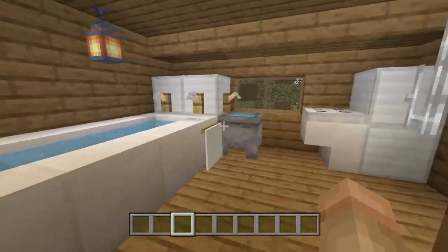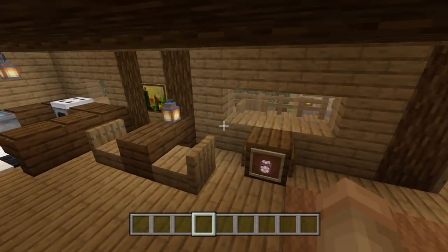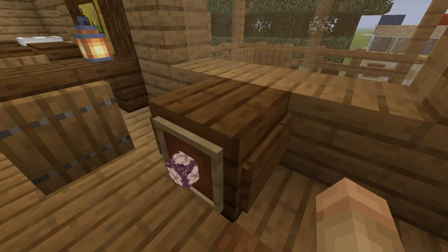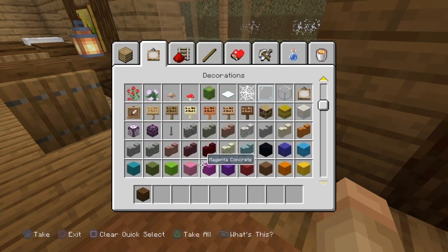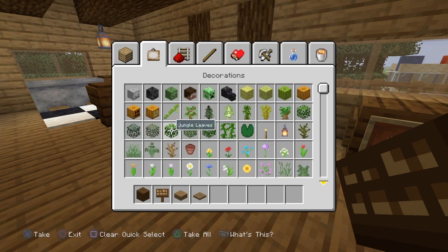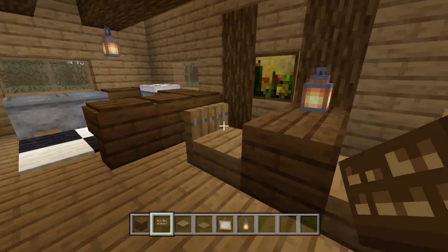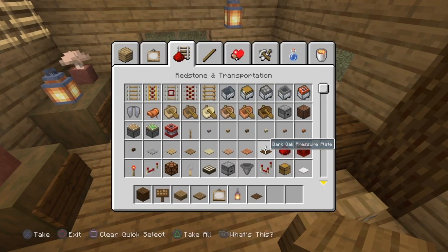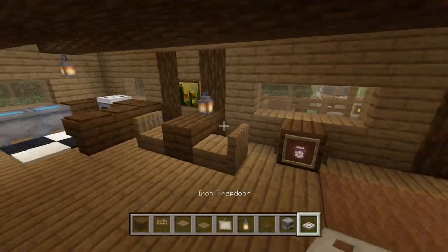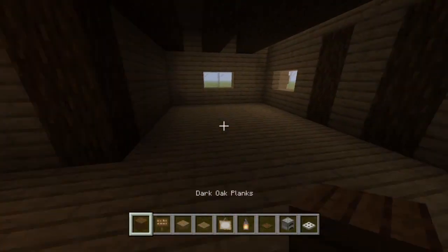We got the entire bathroom done just then — which is awesome. Now this area is a little bit tricky to do. Grab a block of dark oak, dark oak signs, some spruce, a painting, a lantern, a pressure plate, a furnace, and a trapdoor. We'll come back for the rest of the materials to avoid getting confused.